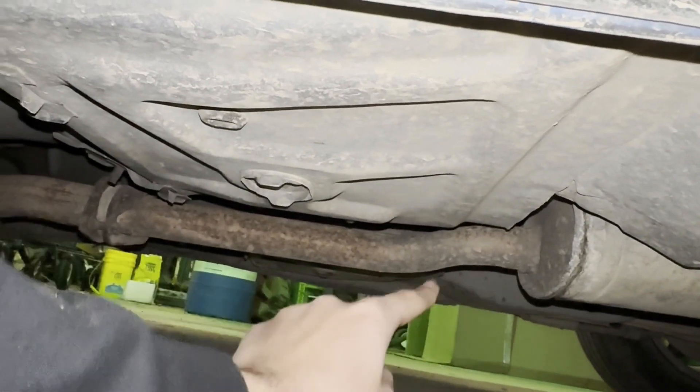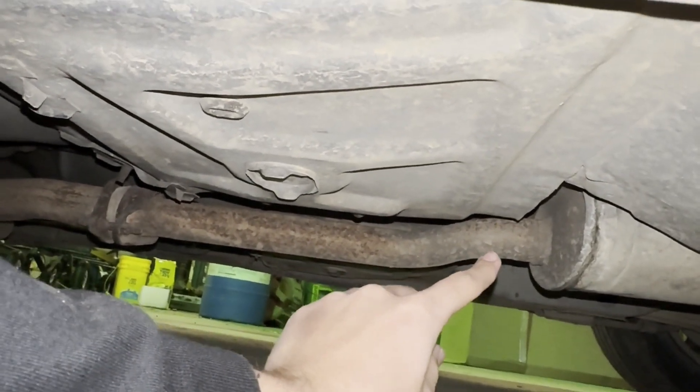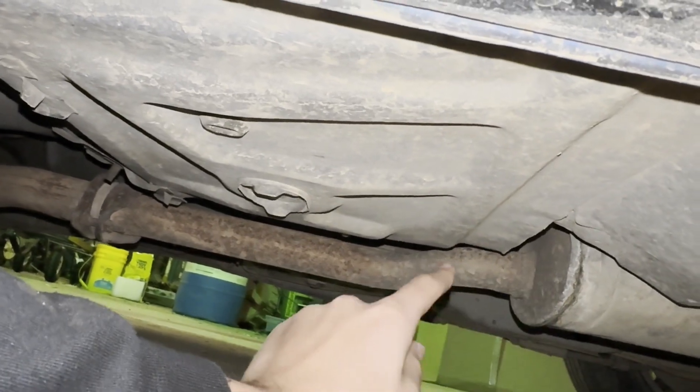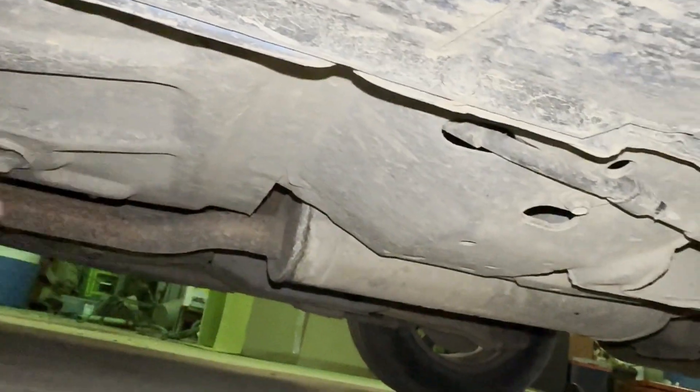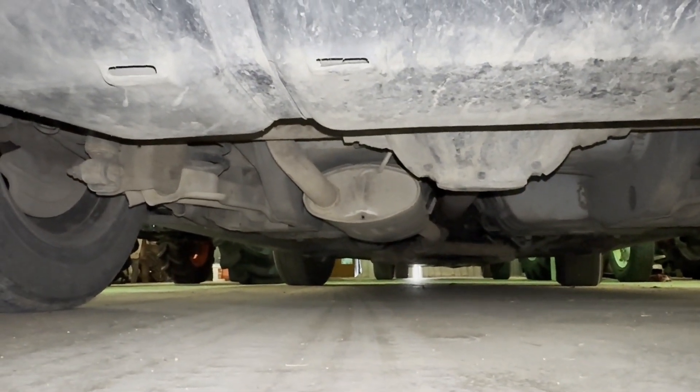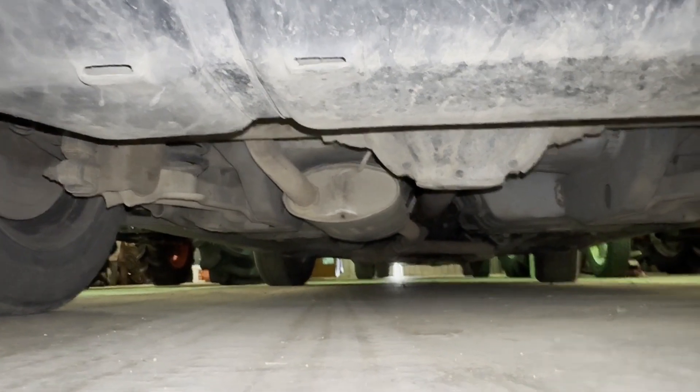So if you look right there, that's the muffler. You can see that on the inlet it's offset — it's up there — and then when you come over to the other side you'll be able to see that the outlet is also offset instead of centered. So I ordered the new muffler and it came in.